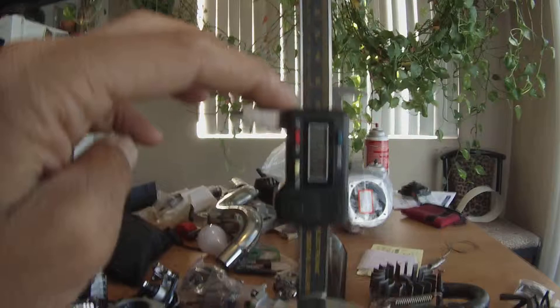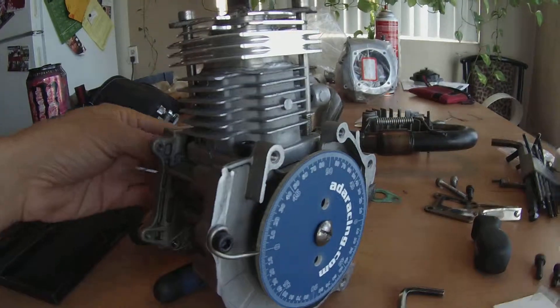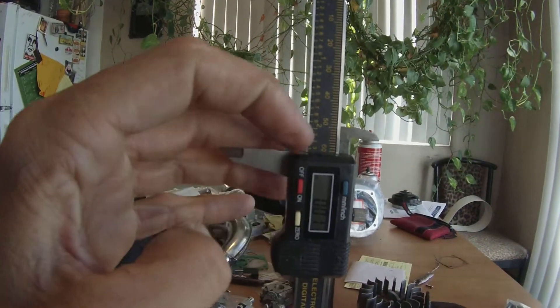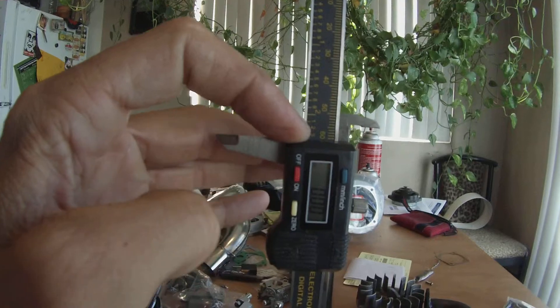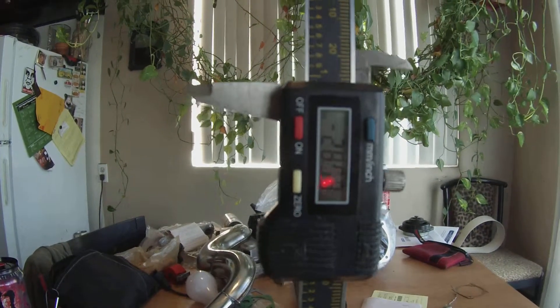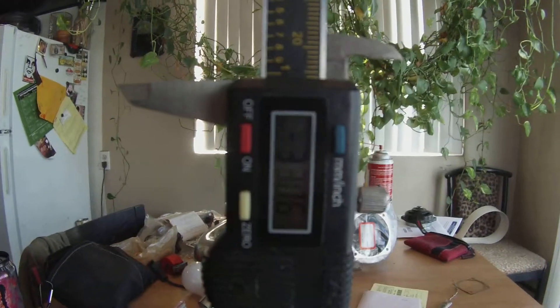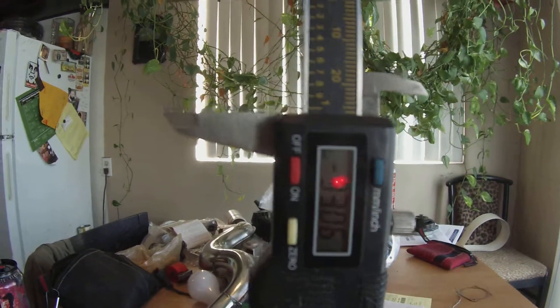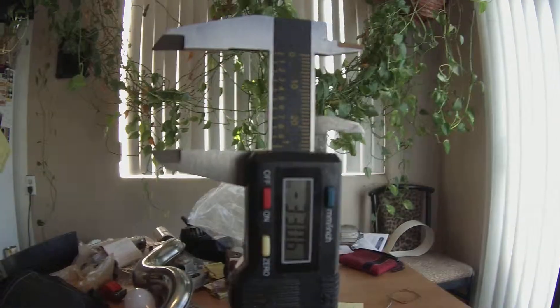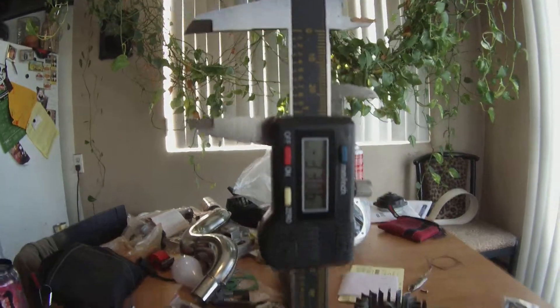One more time. It's at zero — tighten that up, almost at zero. So I'm assuming that's a 33 millimeter stroke on this thing. Not really sure where it came from, but 33 millimeters is what this is showing.